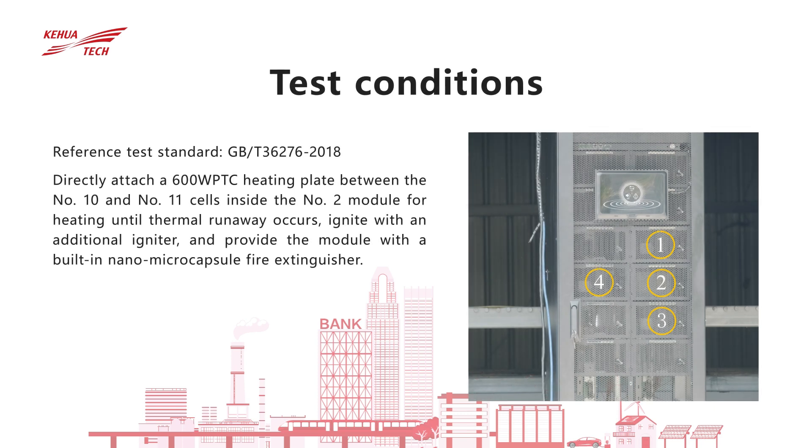According to the test method in GBT 3627-6-2018, directly heat a 600-watt PTC heating plate in the middle of number 10 and number 11 cells in the number 2 module battery pack until thermal runaway occurs.